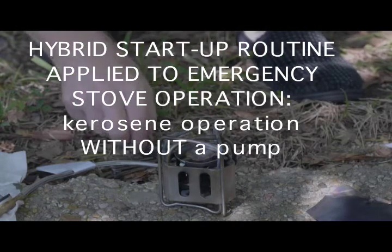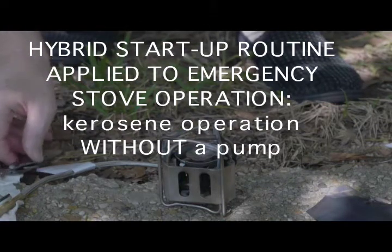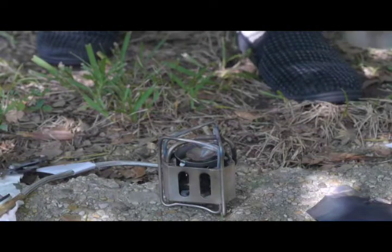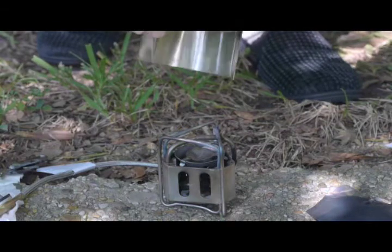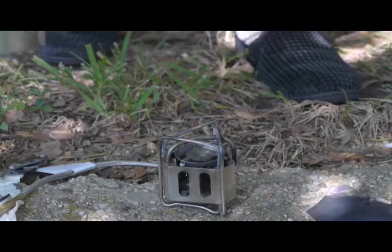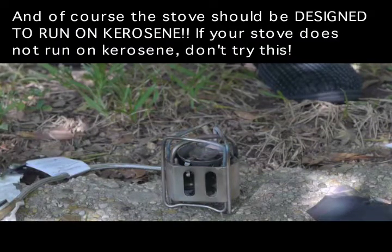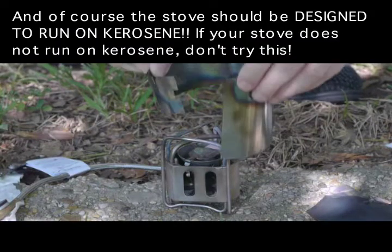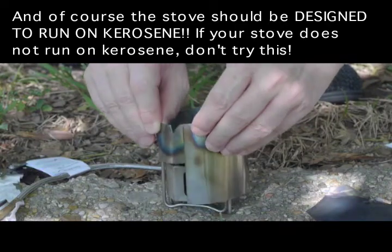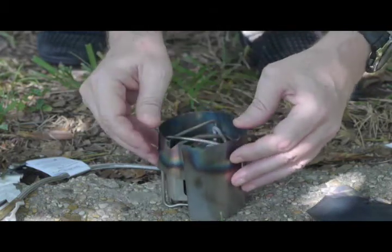This is another experimental technique primarily designed for emergency use only. I'm going to be using the Edelwood Hexon stove for this particular demonstration. Other stoves would work similarly that have this type of connector, because this is the only style that I have that I can use this technique on. Other models that have a proprietary connector I don't have the tools for.